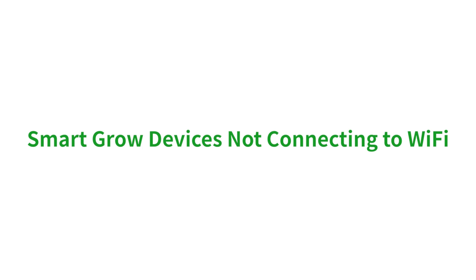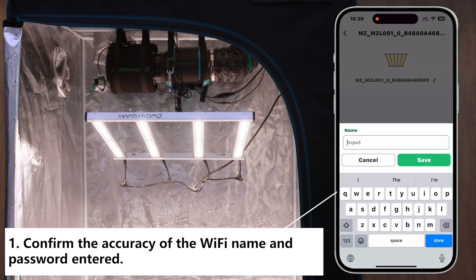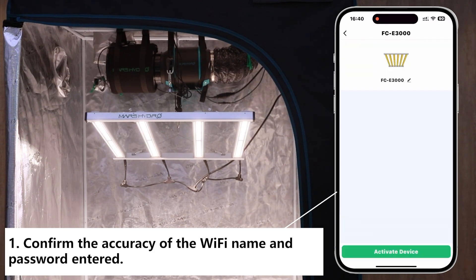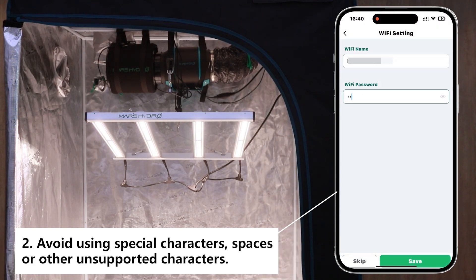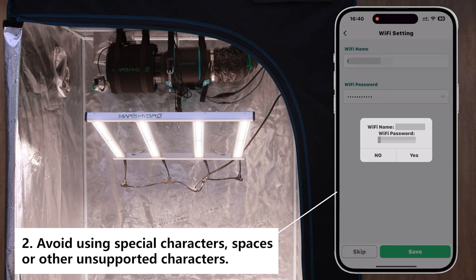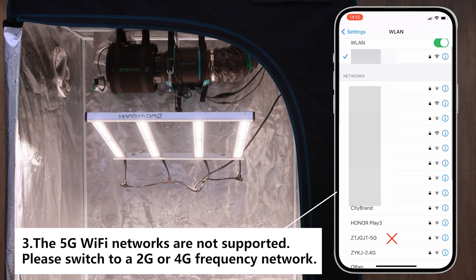Next is the Q&A part. Question 1: smart grow devices not connecting to Wi-Fi. Firstly check Wi-Fi info — make sure you enter the right Wi-Fi name and password. Avoid using any special characters, spaces, or other symbols in your Wi-Fi password. 5G Wi-Fi networks aren't supported; switch to a 2G, 3G, or 4G frequency network.